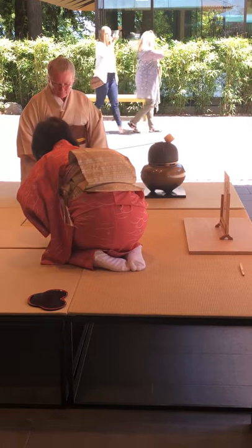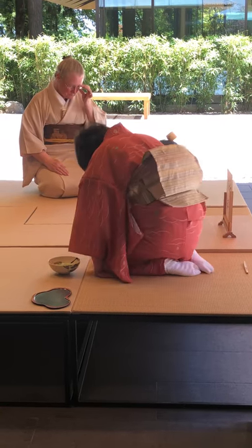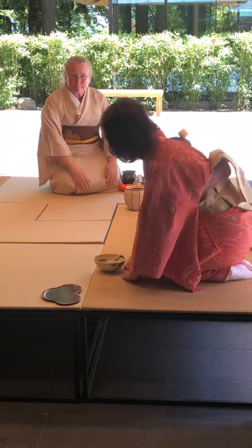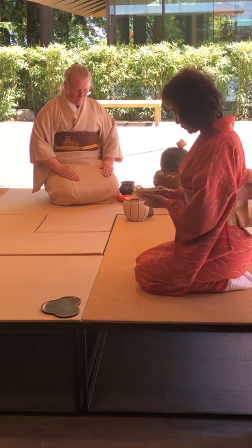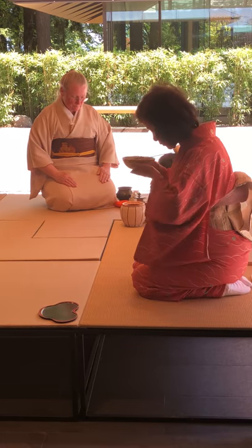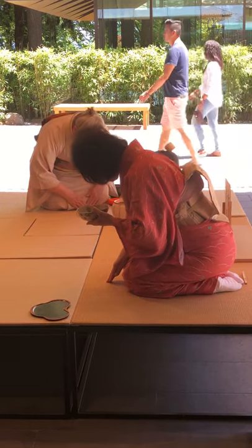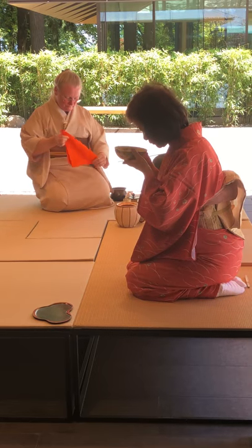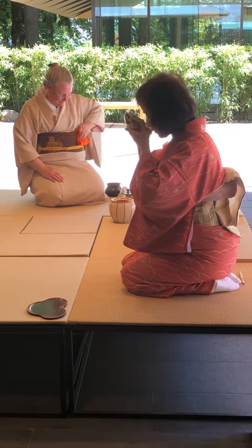When the tea is made, the guest comes forward to receive the tea, and you'll notice that there are various ways that you do this. The front of every utensil faces either the host or the guest, and the tea bowl has a front that the host has picked and offered to the guest. We do a lot of bowing — part of the symbol of respect — because gratitude naturally arises when respect is present. Respect and gratitude go hand in hand. So before we drink the tea, we always raise the bowl to say thank you to the universe and everything that made this possible.